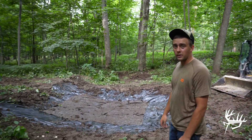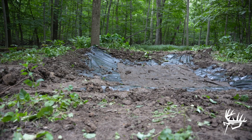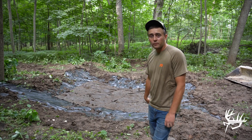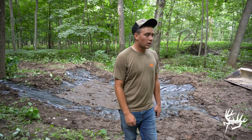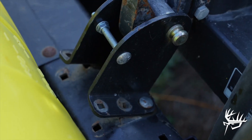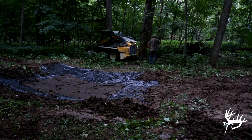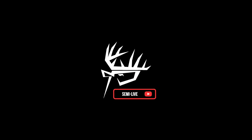That's a wrap on the old water hole project for this year. I'm thinking this liner is going to hold pretty well. Now all we've got to do is kill a big buck over it and it'll be complete — Elliot will probably take care of that, no problem. It worked out well. It's supposed to rain a bunch tonight. The spraying job we had planned didn't really pan out — the sprayer connection broke — so we didn't get to that. But we did get one project done, and that feels pretty good for this weekend. Thanks for tuning in to this week's Semi-Live and we'll be right back here again next week.